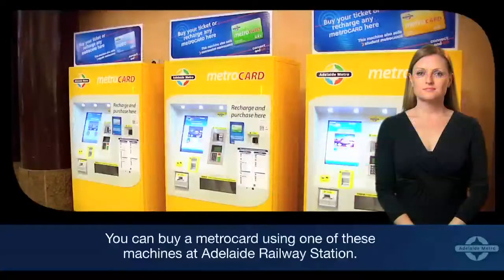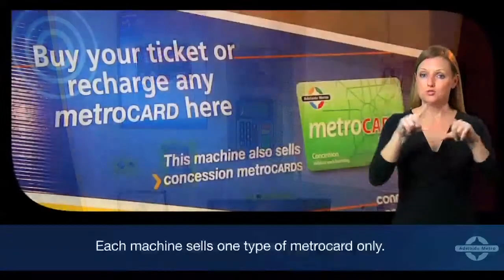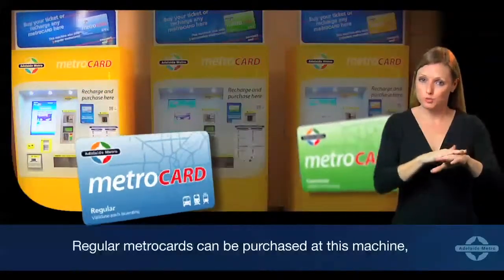You can buy a MetroCard using one of these machines at Adelaide railway station. Each machine sells one type of MetroCard only. Regular MetroCards can be purchased at this machine.